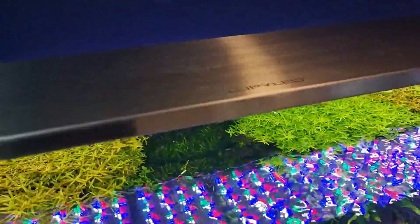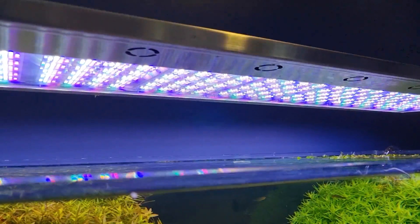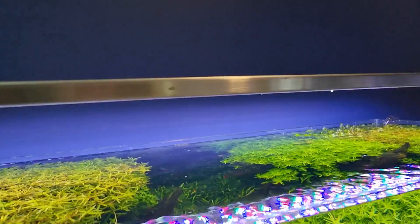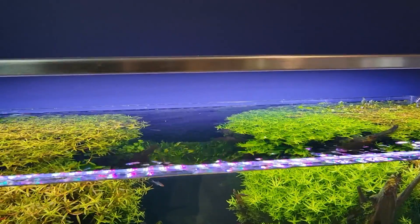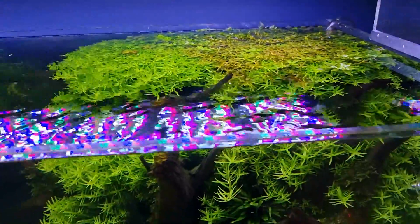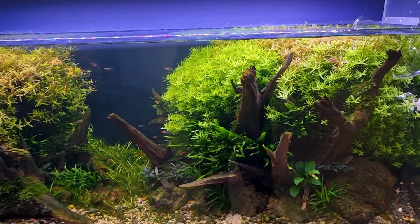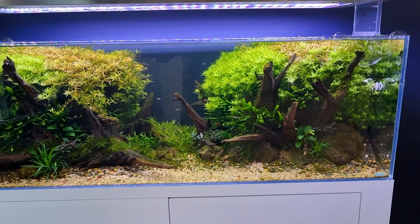We have a Twinstar LED here — this is a very, very strong lighting system, I think the model 146. There are so many LEDs on it; this is so powerful. That is not the issue or problem in this tank regarding the light. I believe the issue is more on the fertilization routine.